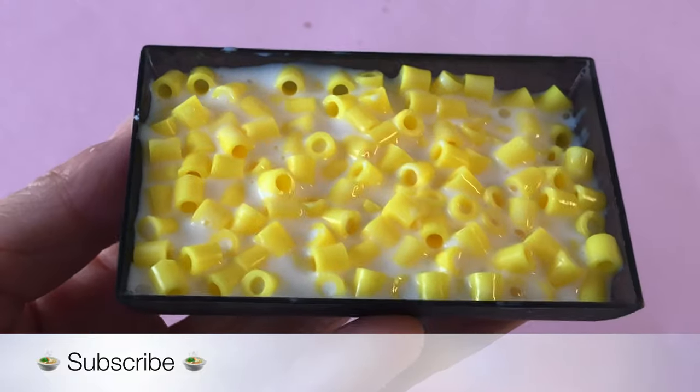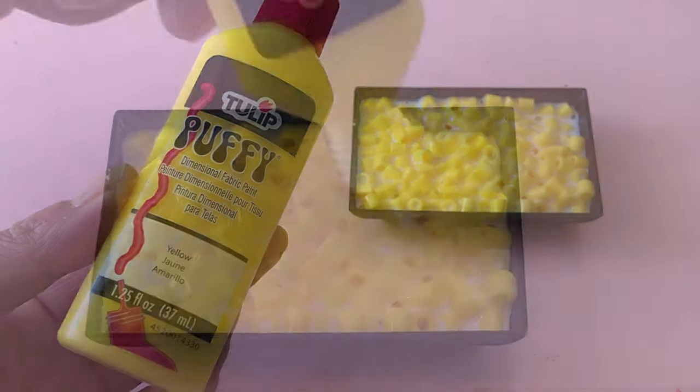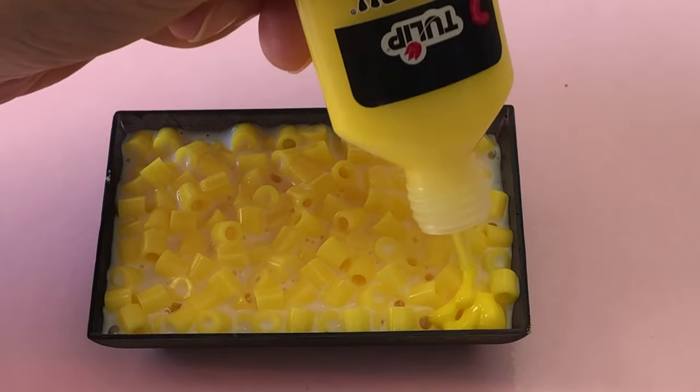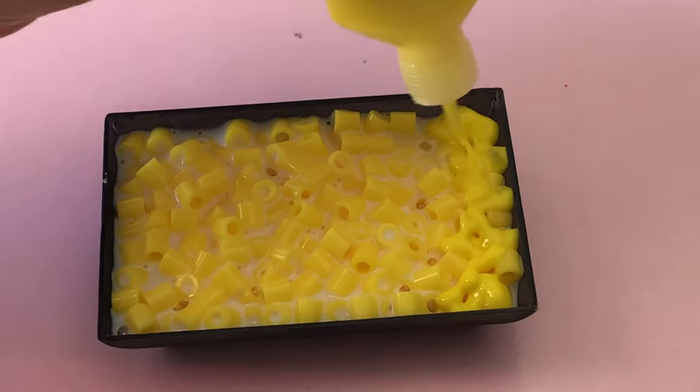For this top layer, aim to get some of the holes in the beads facing up and to the sides. For cheese sauce, we are using yellow puffy paint, but you could also mix liquid glue with yellow paint. Coat the beads with a thin layer of puffy paint.